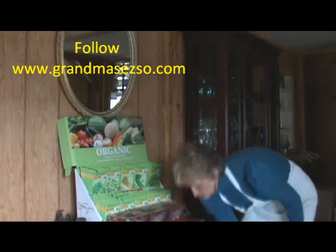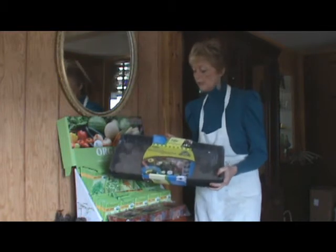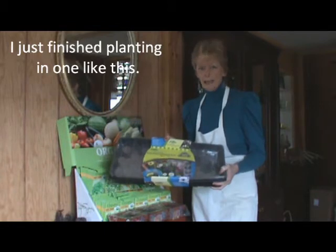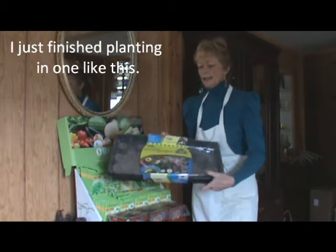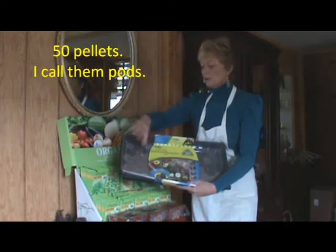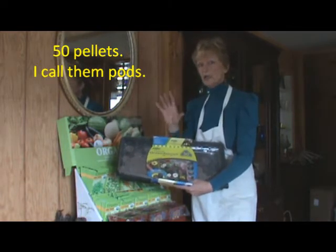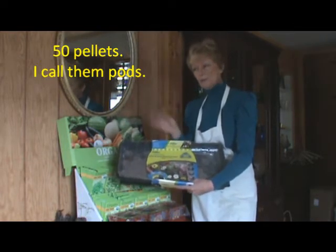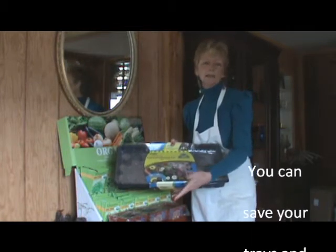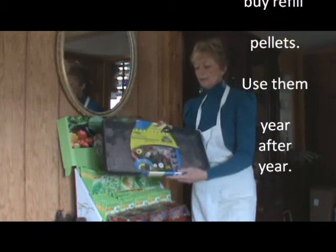Another item I want to mention — I've actually used this one — is the Jiffy Greenhouse, and this is the Jiffy Plus Greenhouse Kit. It has the pods in it and you will just add water and then add your seeds. These pods will get taller, they'll soak up the water, they'll wick the water up, get taller, and that will be your medium, your soil for growing your seeds. It comes in a tray.